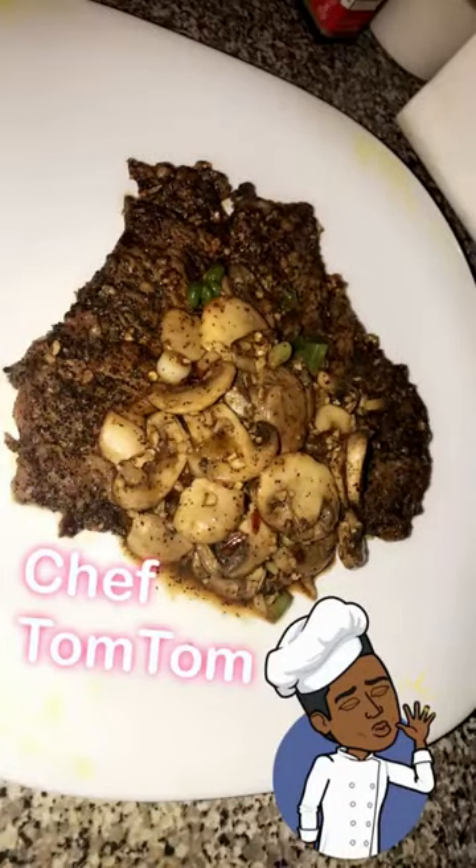Oh my gosh, it's spicy! Okay, your mushrooms are done — they should be looking like this. And your steak is finished too — it should be looking like this.